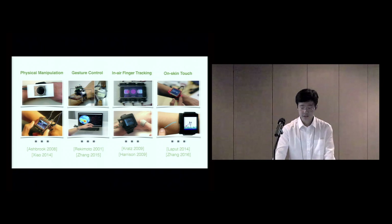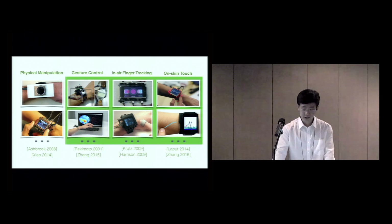However, each of these systems can usually support only one interaction modality. Using electric field sensing, AuraSense is able to track a user's finger throughout the area around the smartwatch. This allows us to achieve three interaction modalities with a single device: gesture controls, in-air finger tracking, and on-skin touches.